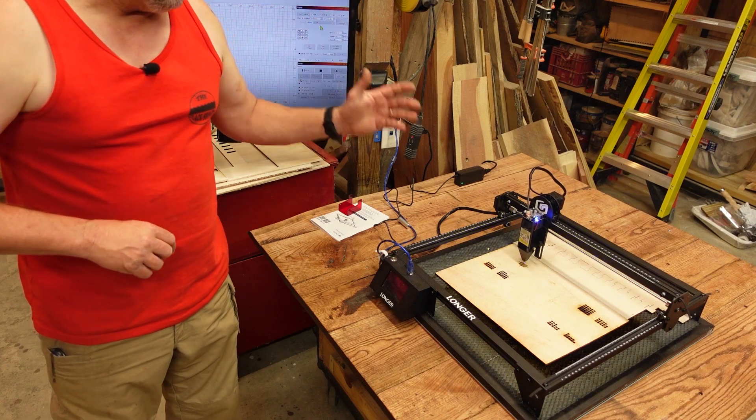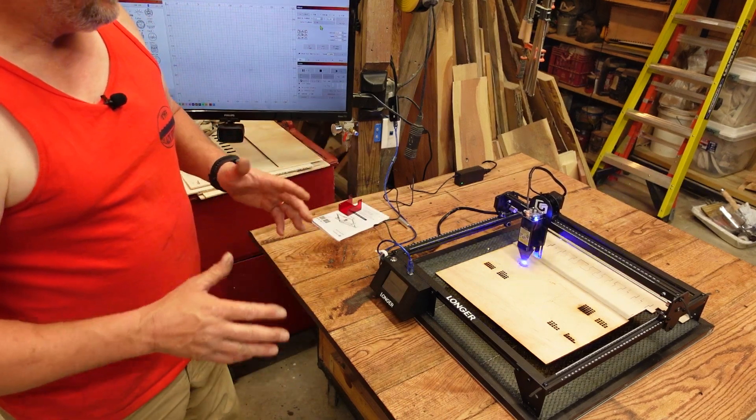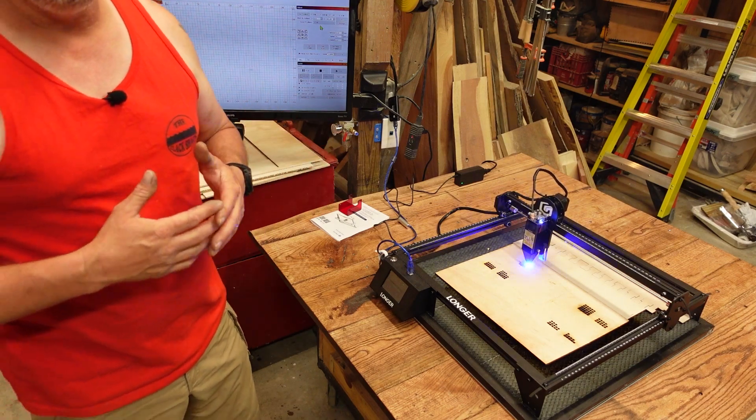I've got a lot of other burns that I did just to kind of give you an idea of what the machine is capable of. And then I'm going to give you a few tips that I figured out with LightBurn to make the machine a little more user-friendly for somebody like myself that's used to limit switches.